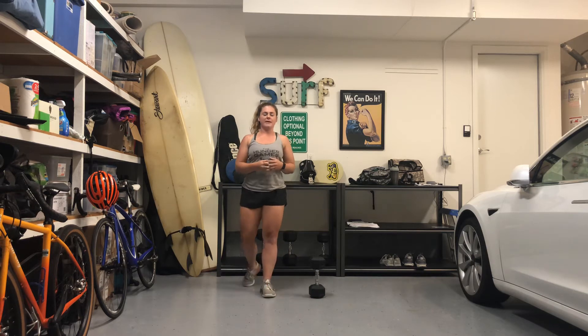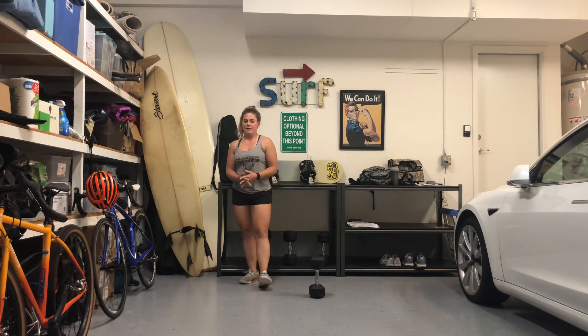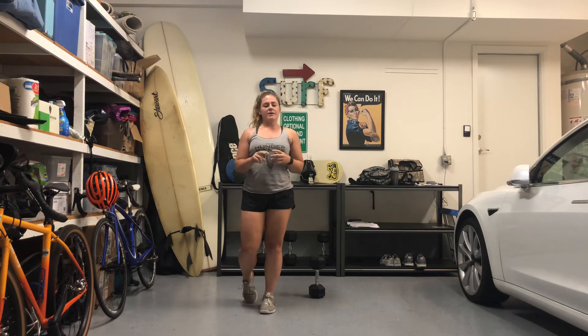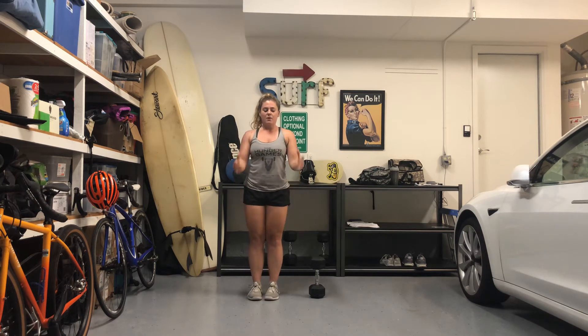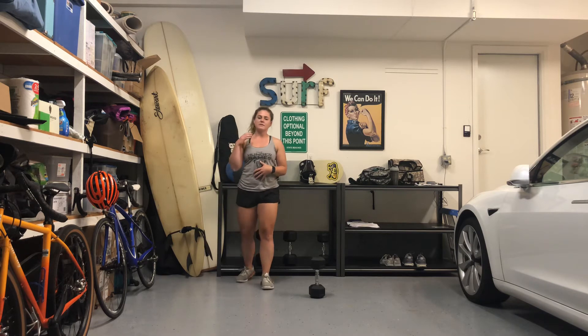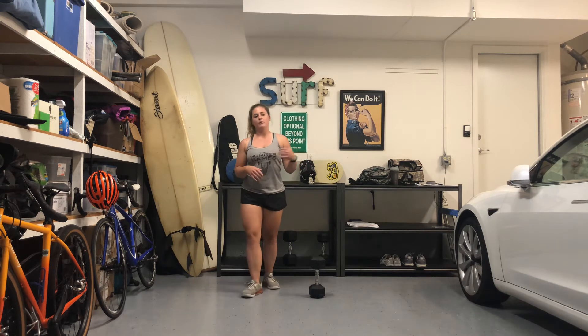Now let's jump into part one. Today you guys have a 12-minute EMOM — every minute on the minute, you have 60 seconds to complete some work. We're going to be working for 45 seconds and you'll have 15 seconds of rest to switch to your next movement. Minute number one, you guys have a 45-second hammer curl. If you have two dumbbells, work both at the same time. If you have one dumbbell, work one arm for 45 seconds and switch arms every cycle — first set right arm, next set left arm.